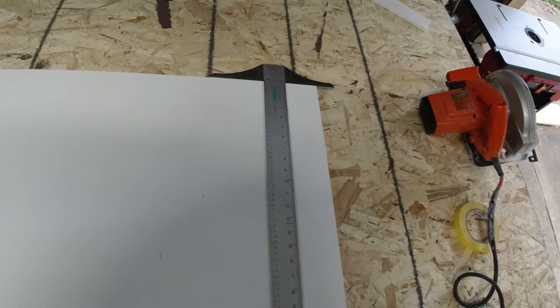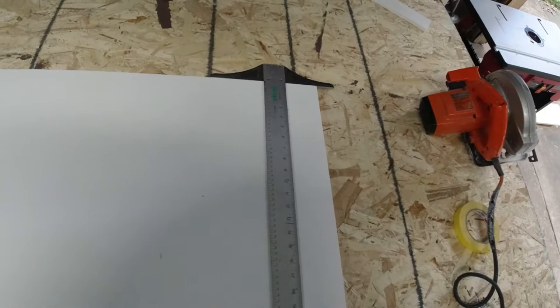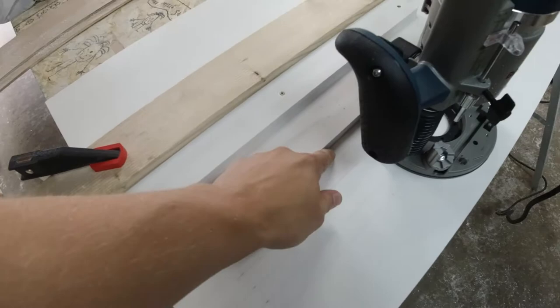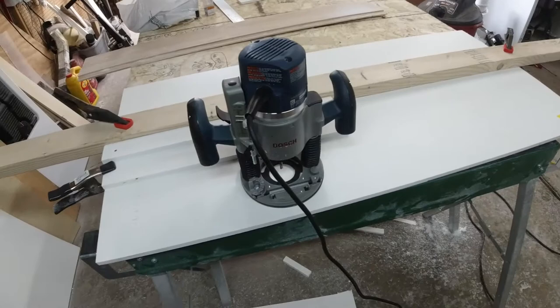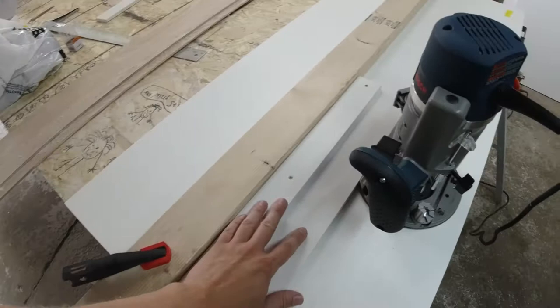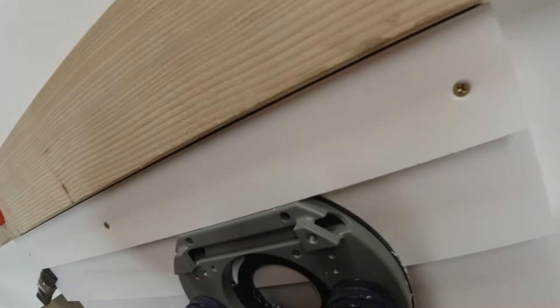I decided to do six vents. They're seven inches long, starting at three inches and ending at ten inches, all spaced three-quarters of an inch apart, three inches from the top and three inches from the right side. We'll replicate the same thing on the other side. Here's the back piece with the vent lines drawn. I'm using a plunge router for the first time — I did a test and it seemed to work. I made a little guide to keep the router bit straight.